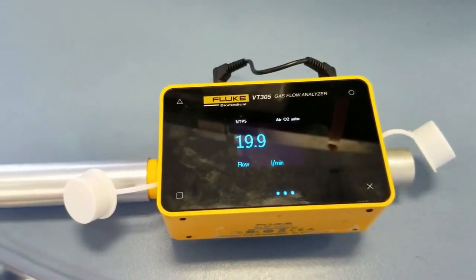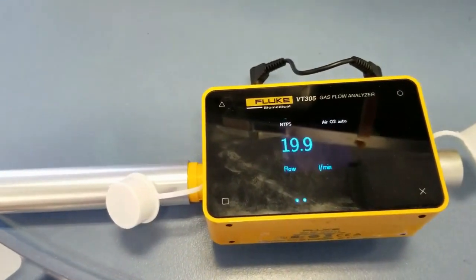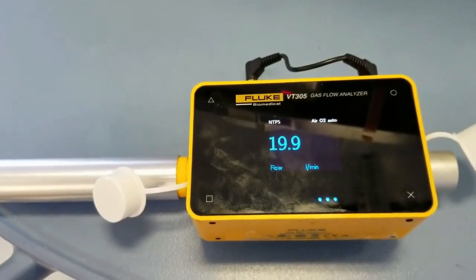On our meter, you can see we now have 20 liters a minute. If you just want to do oxygen, change your settings to oxygen only. If you want to do air only, change your settings to air only. That's simple.